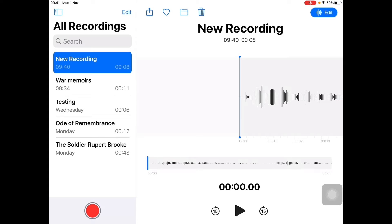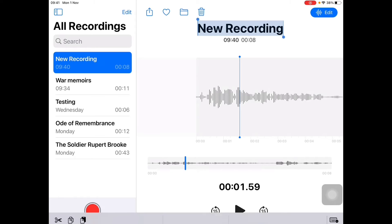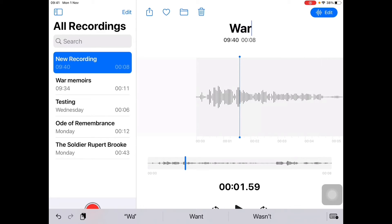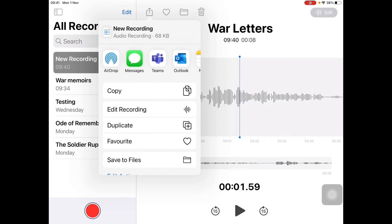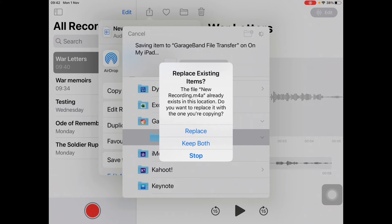To test your recording, press the black triangle under the record button and you can see it has recorded exactly what was spoken. You can change the title by tapping on it. If the child is doing it on their own in GarageBand individually, go to the share button and select Save to Files. It'll automatically come up with GarageBand for iOS and the GarageBand file transfer — that's exactly where you want it. Press Save and it goes right into GarageBand.